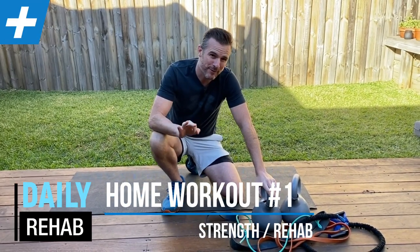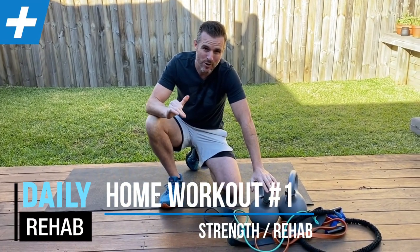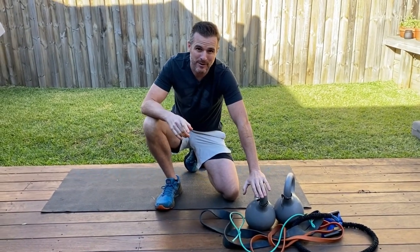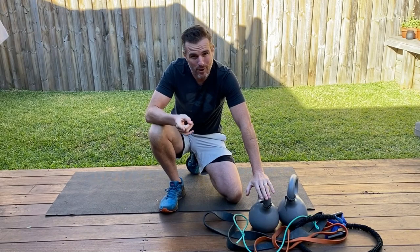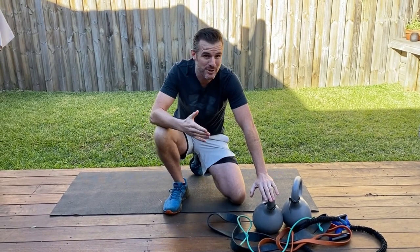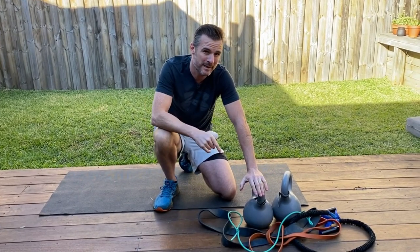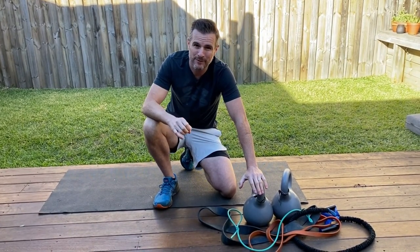Today I'm going to show you one of three workouts that I do at home for some strength and rehab training. I'm doing these at home because it's the weekend, but if you're at home — maybe you're in lockdown, maybe the gym's shut, or maybe you just want to do some things on the weekend with some home equipment — then here's a really good workout for you.